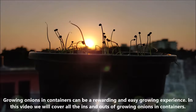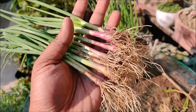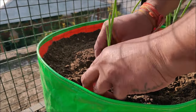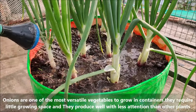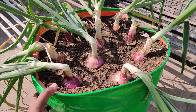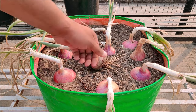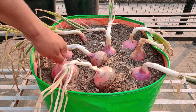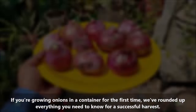Growing onions in containers can be a rewarding and easy growing experience. In this video we will cover all the ins and outs of growing onions in containers. Onions are one of the most versatile vegetables to grow in containers — they require little growing space and produce well with less attention than other plants. If you are growing onions in a container for the first time, I have rounded up everything you need to know for a successful harvest.